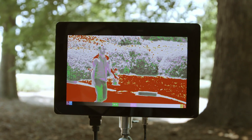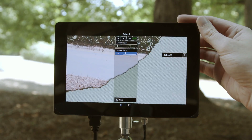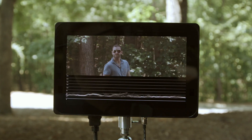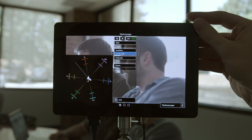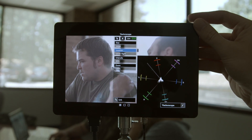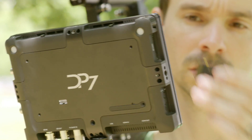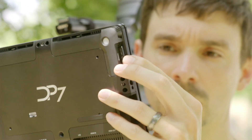Because nearly every software aspect of the DP7 Pro can be customized — smart keys, scopes, tools, and other preferences — saving your setup means saving time. That's why we've included the ability to save your entire monitor's configuration onto an SD card, which you can then load onto other DP7s.